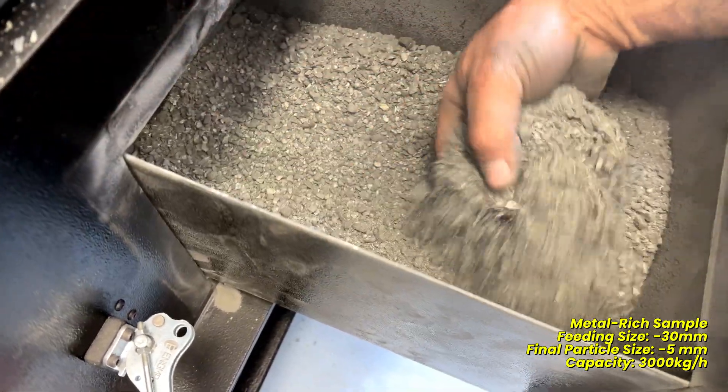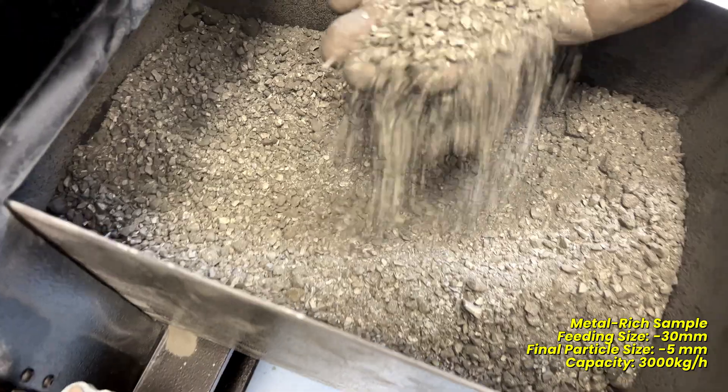This is the result of crushing a minus 30mm metal-rich sample to below 5mm.